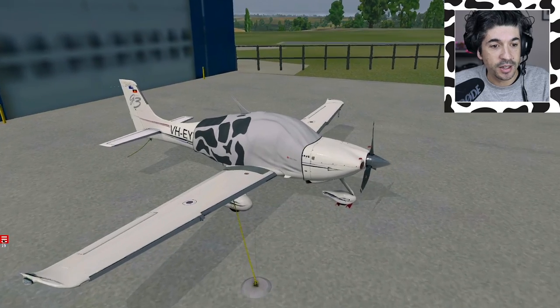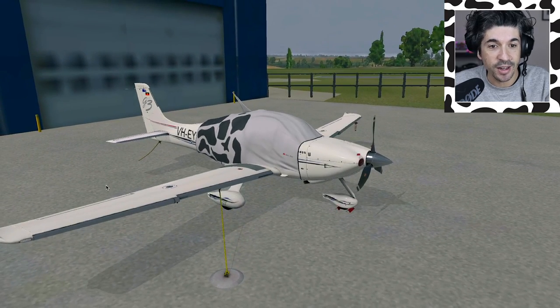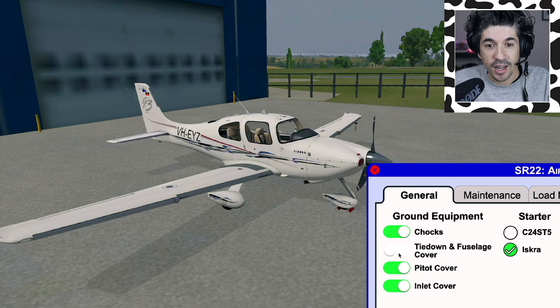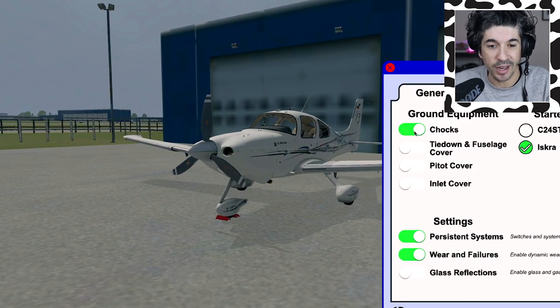Some of the features I didn't cover before - this excellent cover that you can have on Echo Yankee Zulu when it's on the ground, the chocks that you can see, the tie downs. These are all really cool features and really good for flight training to get you through the process of getting the aircraft ready. To access it, you just roll over this little menu on the left. We can take the fuselage cover off, the tie downs off as well, and the inlet covers. And of course you can take the chocks off - you'd normally do that at the end.